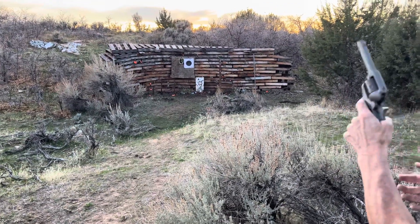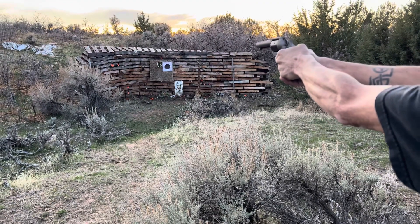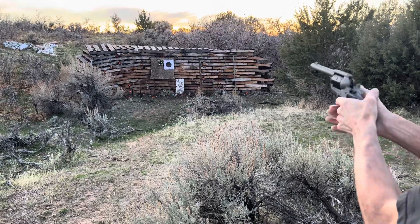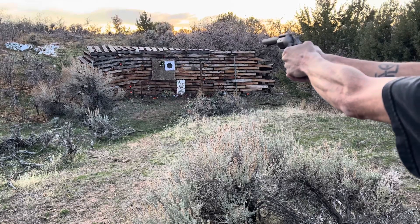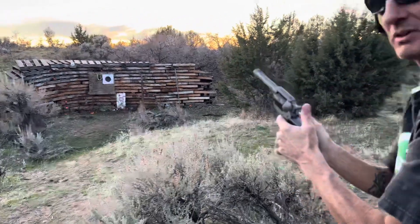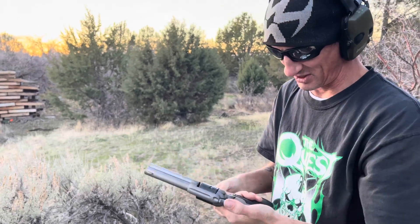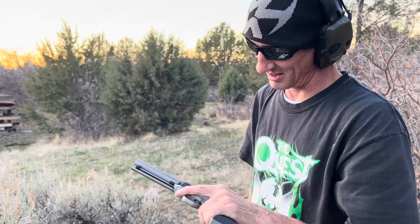How many shots is this? Six. I think that might have been it. Try one more. I guess not. There you go. There was no flinch. What do you think of that? Dude, that's smooth. She shoots good. I'm horrible with the revolver when I was hitting.